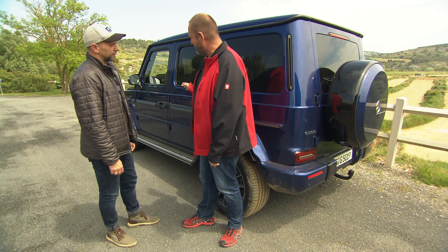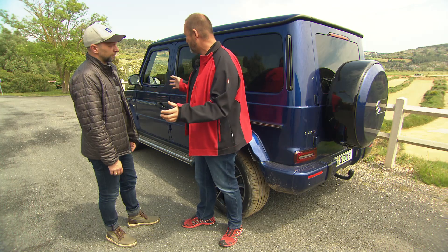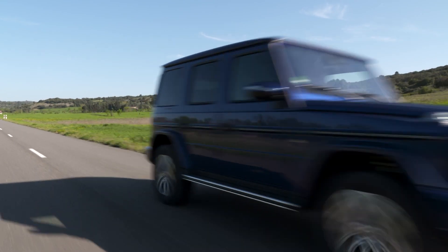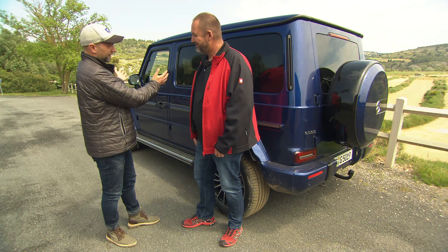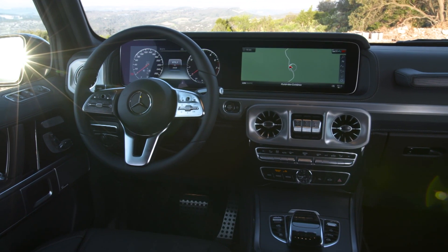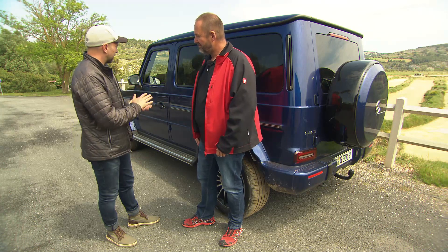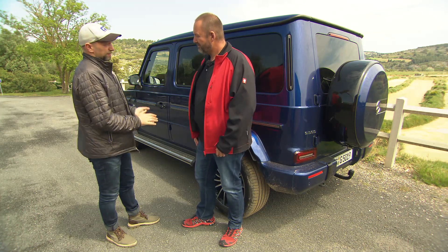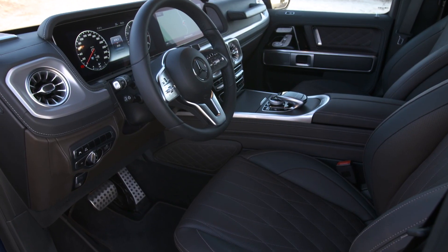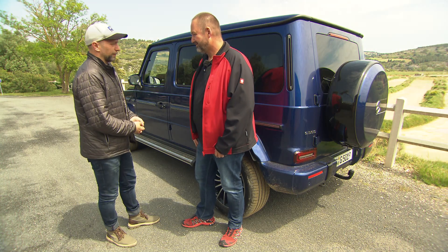The car starts at just over 107,000 euros in Germany. Jan admits his heart is bleeding because he'd love to take it home, but as driven — at around 150,000 euros — it's not affordable for him. However, the G-Class is very stable in value; used cars are still very pricey, making it somewhat of an investment.